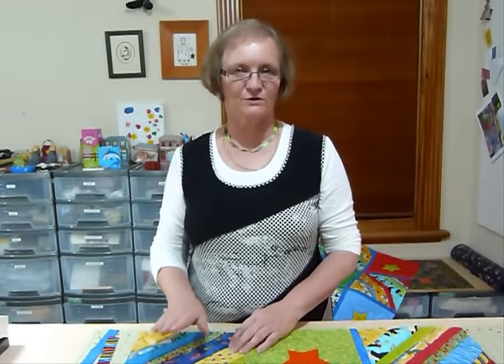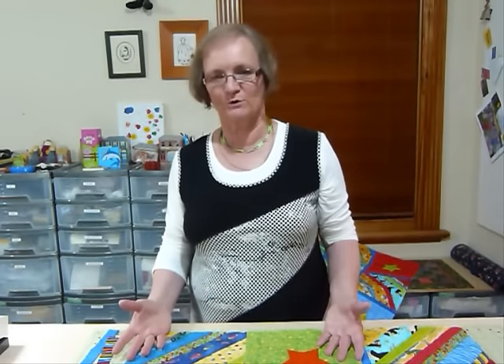Hello, today I'd like to show you how to put together the Quilt As You Go blocks. I've been showing you how you can do some Quilt As You Go with strips, some with appliques, how to prepare your borders, and finally we're going to get to put some of it together.